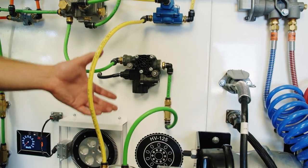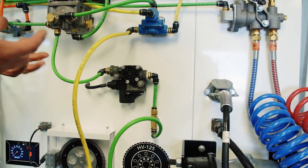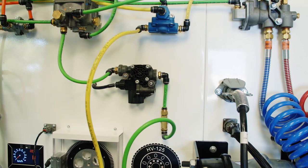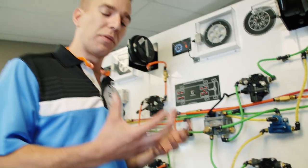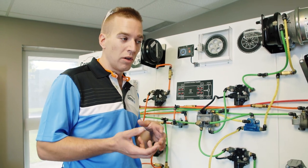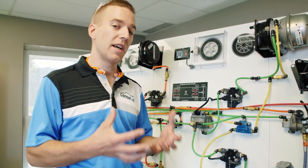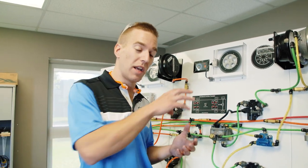You will also notice that we have components that have thumb nuts — and you're going to ask why we have thumb nuts on these components. It's because they're removable and we also provide faulty components. So as an instructor you can go in, put in a faulty modulator valve, and your students can diagnose the circuit, find a real problem, and replace the part.